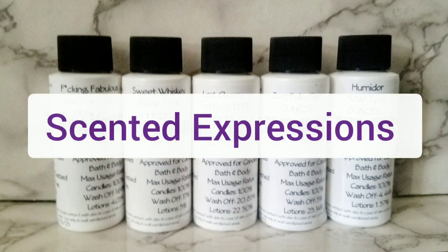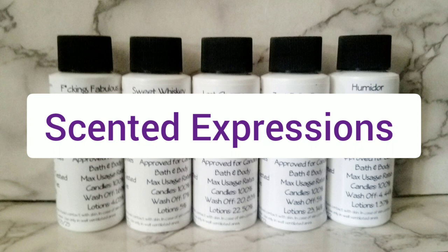The name of the company is called Scented Expressions. I found out about this company because my sister wanted me to find a dupe for Tom Ford's Lost Cherry. They have that scent, so when I searched for it, this company came up. I've never used them before, but I went ahead and ordered it since there were only a few companies that had it.